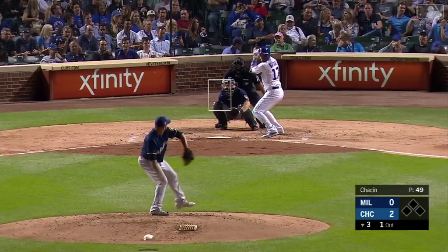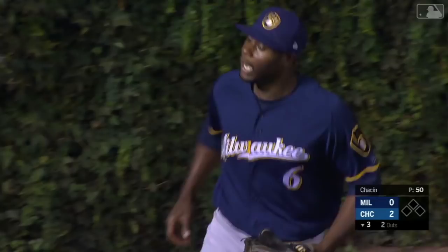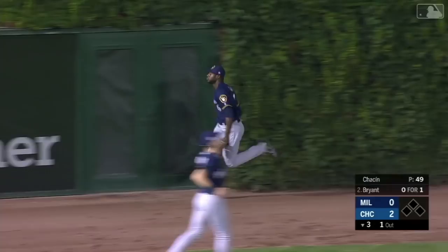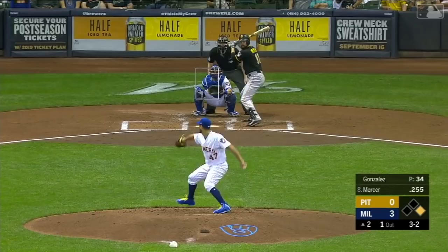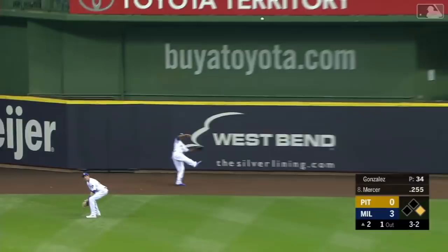That's one deep to left center — Kane on the run — and Kane makes the catch. My goodness, oh my goodness! Oh, Lorenzo Kane — that's the best one. And a high fly ball to right center field, long run for Kane and he leaps and he makes the catch. Throw to first, not in time. The catch is worth the price of admission.